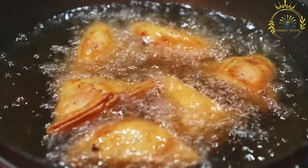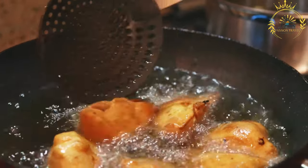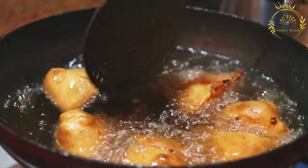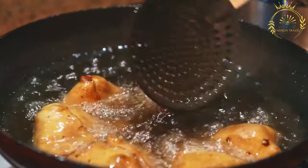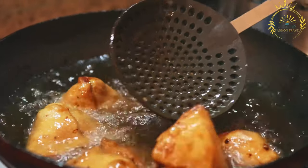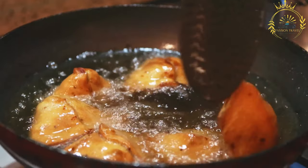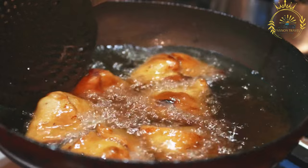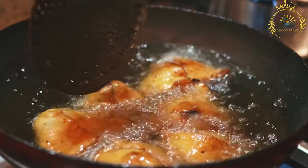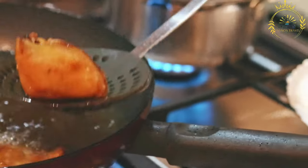Assemble the samosas. Divide the rested dough into small equal-sized balls. Roll out each ball into a thin oval shape, similar to a small tortilla. Cut the oval in half to form two semi-circles. Take one semi-circle and fold it into a cone shape, sealing the edge by applying a little water on the edges. Fill the cone with the prepared filling. Seal the open edge of the cone to form a triangular pastry pocket, ensuring that the edges are sealed well.